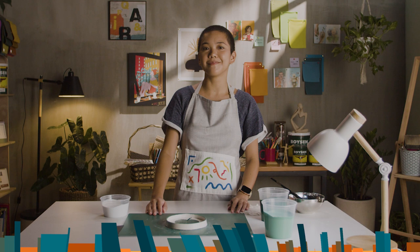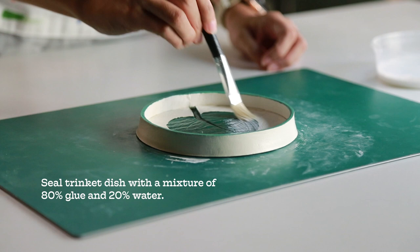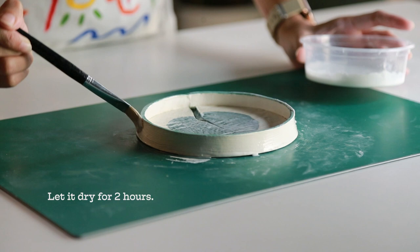You know what I'm gonna do? I'm gonna catch a movie while it dries. Seal the trinket dishes with a mixture of 80% PVA glue and 20% water, then let it dry for 2 hours.